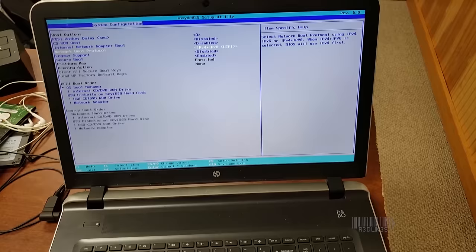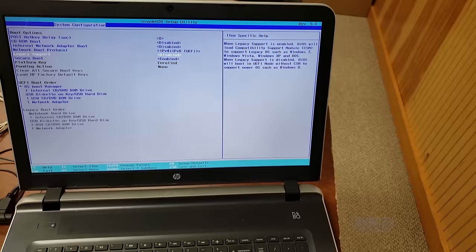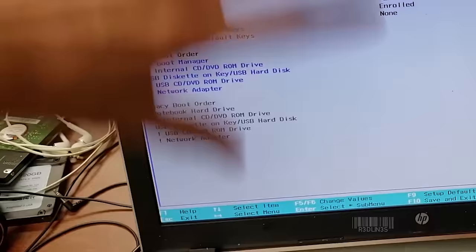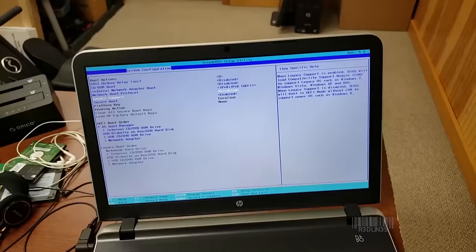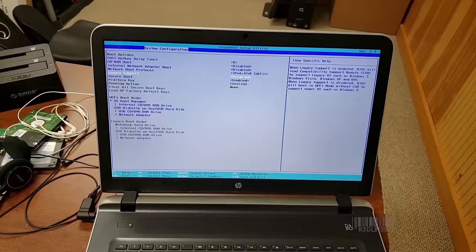Go to boot options and I want to talk about legacy support and secure boot. If you installed an operating system via legacy support — the old way using master boot records — but your system boots back to defaults and tries to boot via secure boot, also called UEFI, that mismatch is probably what's happening in most people's cases. You'd simply enable the correct option, disable the incorrect one, and you're good to go.